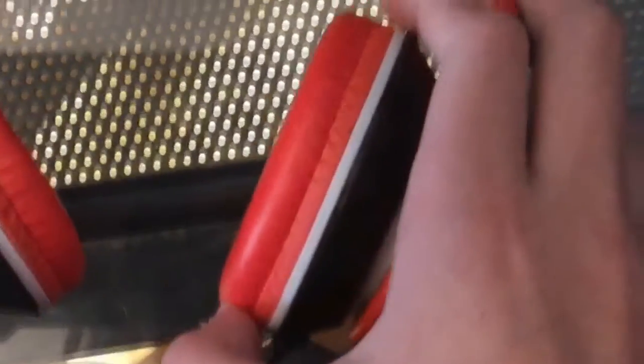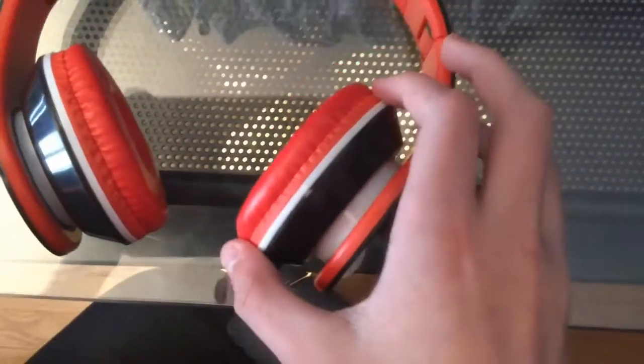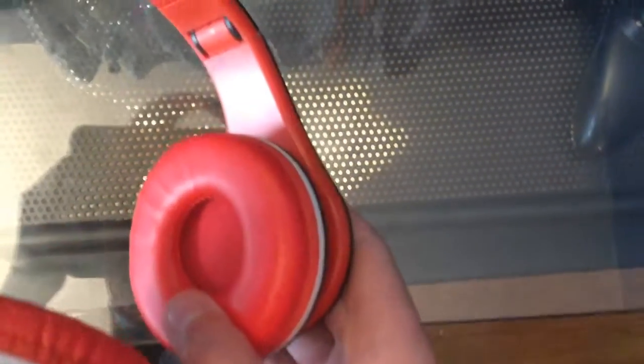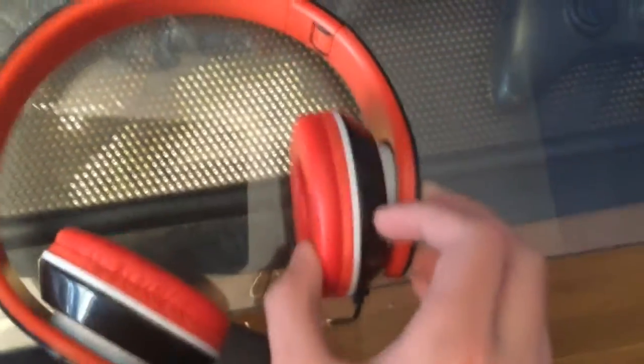Now let's get into the review. I'm going to show you guys these a little bit closer. You can see right here that they have these little parts that move the ear cup around, so it will adjust to your ear very well. The only thing is these are kind of small, and I mean, I have big ears, so sometimes these aren't as comfortable for me, but they'll probably be pretty comfortable for some other people. They also have some good padding right here — that's pretty nice.